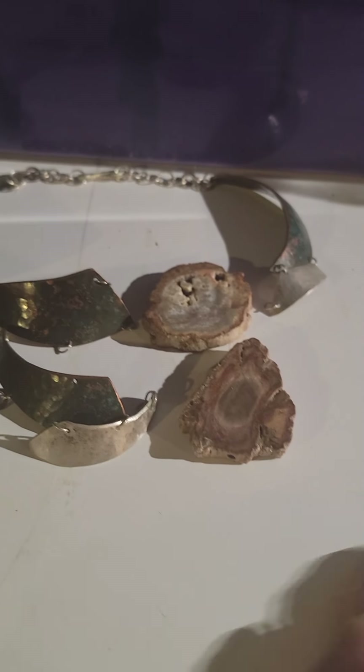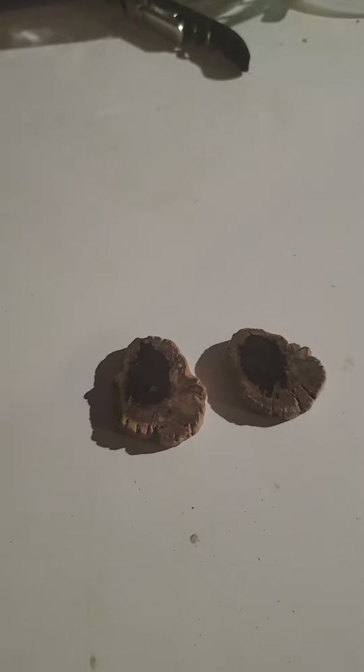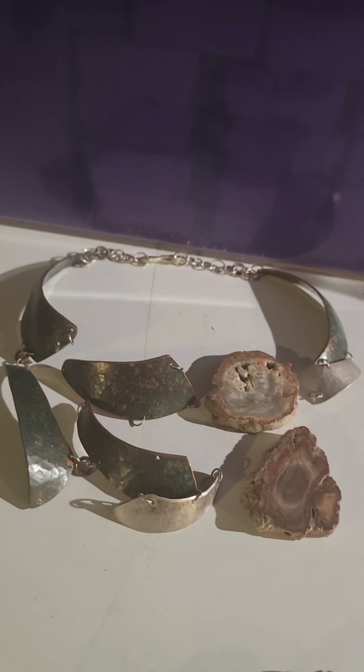I was thinking I'll add a couple pieces of petrified wood in here to see if I can do that, and then make a couple pairs of petrified wood earrings — like these would go with that as a set. Those would make a really nice pair of earrings.